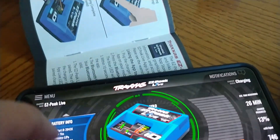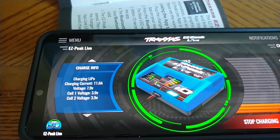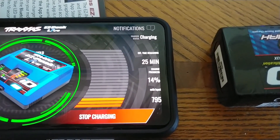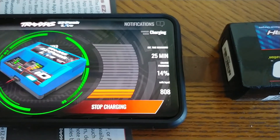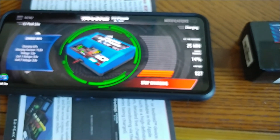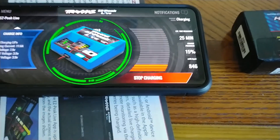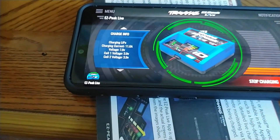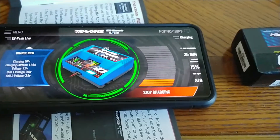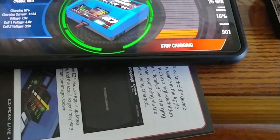That's the information on the battery and the part number, and those are the voltages. It shows charging status, how long it's going to take, and the percentage. You can see right there — right now it's charging at 11.6 amps. It's like a 30-minute charge for a battery. The bottom number is your milliamp input.